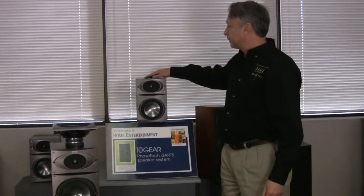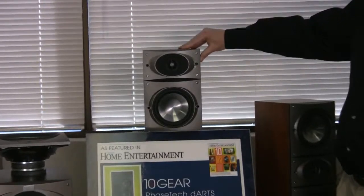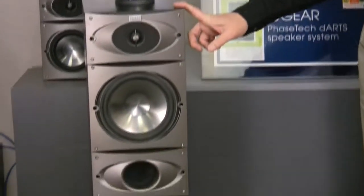Hi, I'm Ken Hecht, President of Phase Technology. This is our Velocity series of speakers. The Velocity series comes in small bookshelves all the way up to towers. There are five models plus the surround speaker.